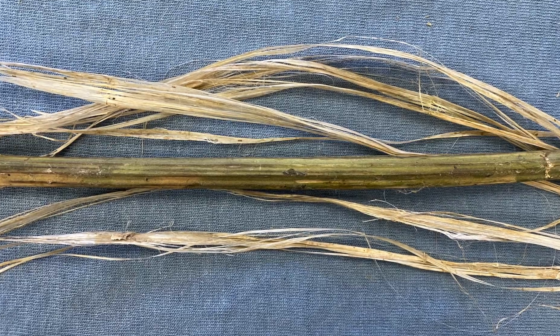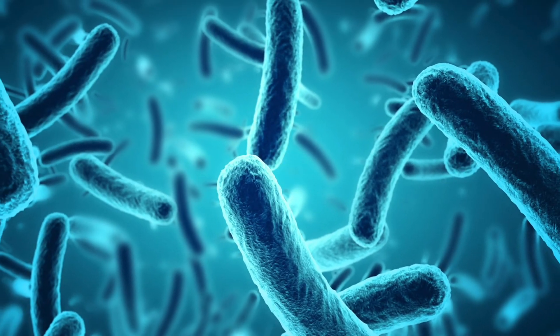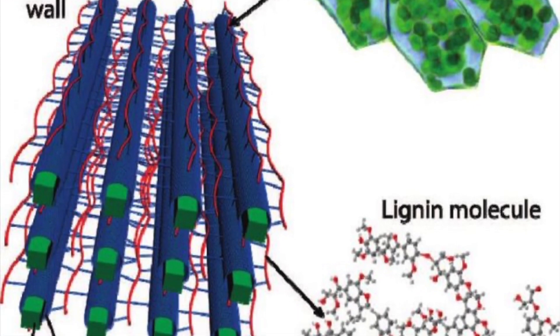This facilitates the separation of the fiber from the stem. Redding requires the action of bacteria and moisture to dissolve away cellular tissues and gummy substances such as lignin.